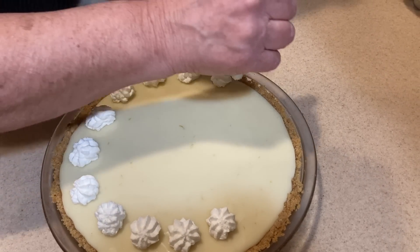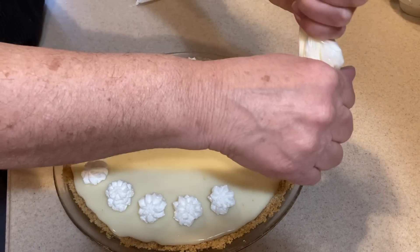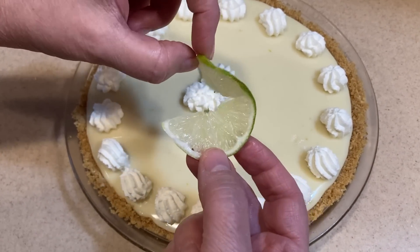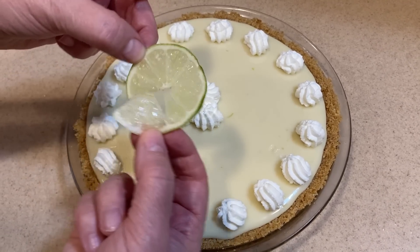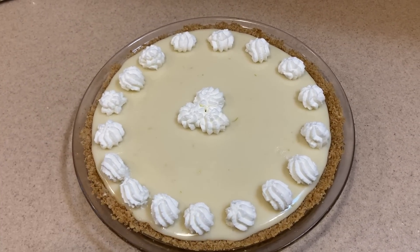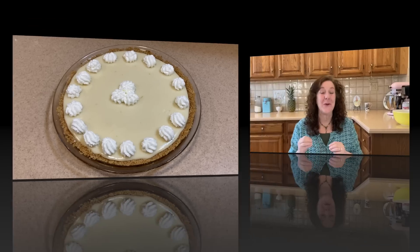After the pie cooled for about an hour on a wire rack, we put it in the refrigerator to cool completely. Now we're going to decorate it. I took some heavy cream and whipped it with a little bit of powdered sugar, and now I'm piping little stars around the edge. Then I have very thin slices of lime that I'm going to twist and lay on top — but I'll wait to do that until we're ready to serve, because the acid in the lime might break apart the cream. The pie will go back into the refrigerator and must be kept refrigerated. We'll show you on Tuesday's video what it looks like right before we present it and what everyone thought about it.